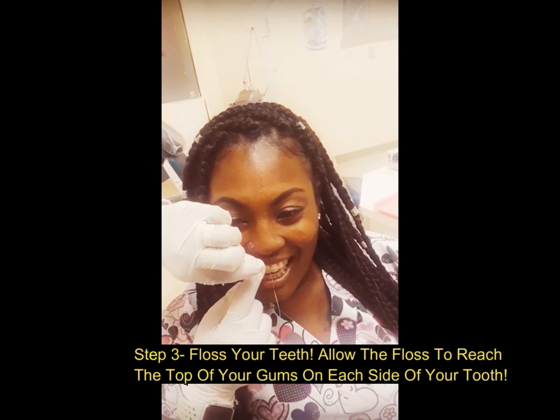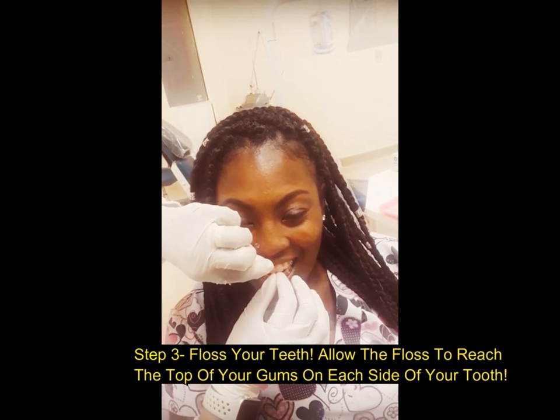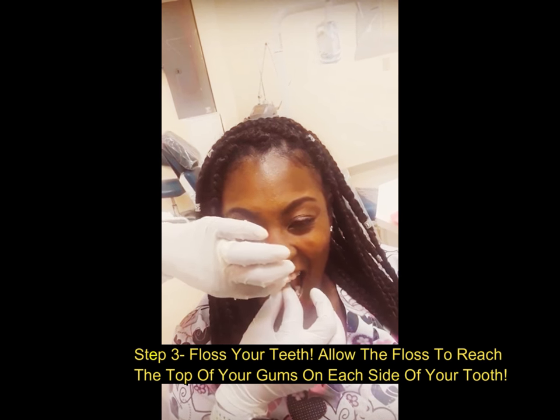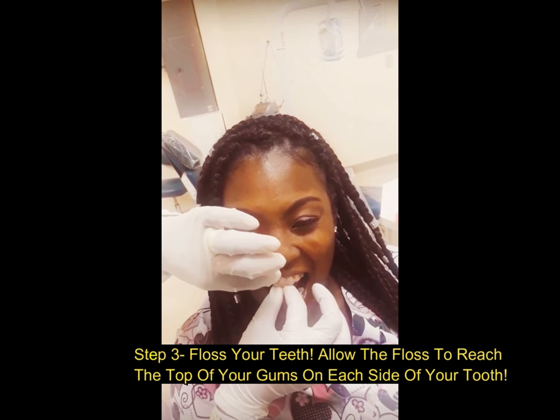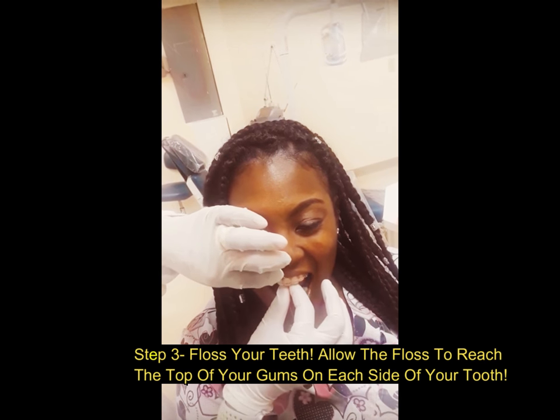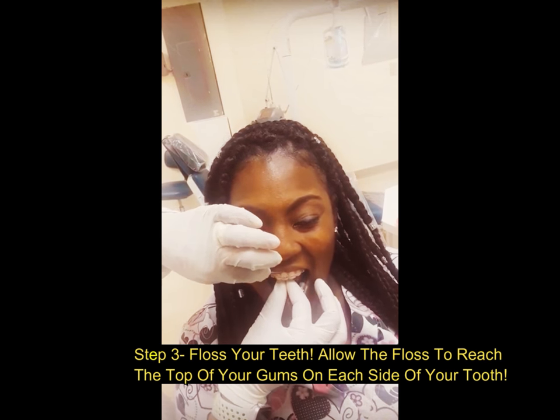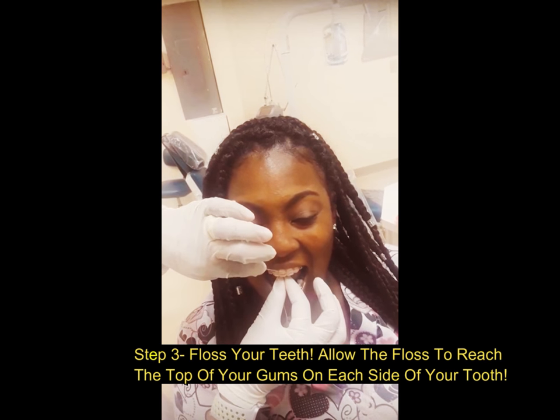The goal is to get here in your gums. Open wide. Go past the tight spot. That's not flossing — that's sewing. What you want to do is go all the way up here, and you're going to scoop the plaque and the debris out of the tooth.